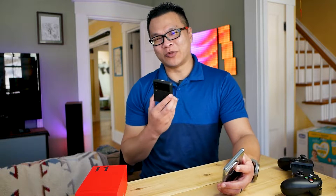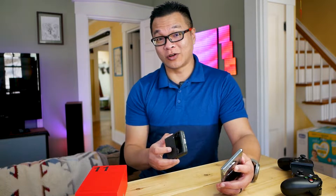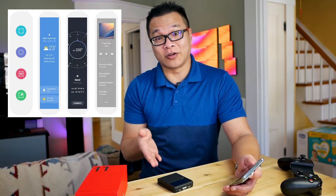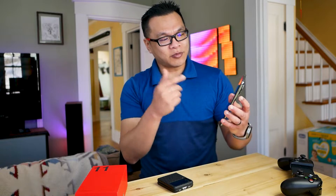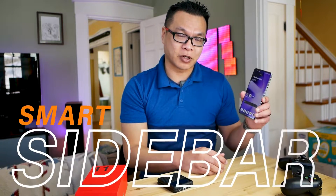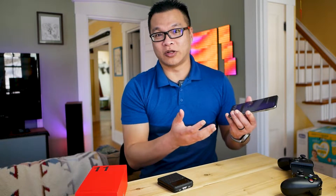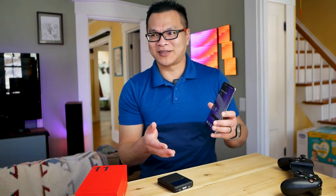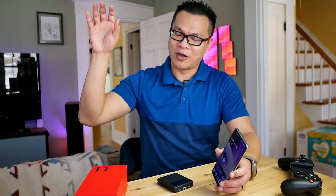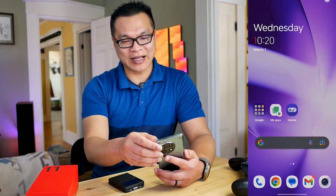One thing I definitely miss from using One UI devices is the edge panel. For those of you in the know, it's just one of those unsung heroes on these devices. And it's something that OxygenOS also thankfully has — it's called Smart Sidebar. Granted, it's not as customizable or as properly executed as edge panel in my opinion, but it's infinitely better than having to install yet another battery-sapping app for the same functionality on stock Android.